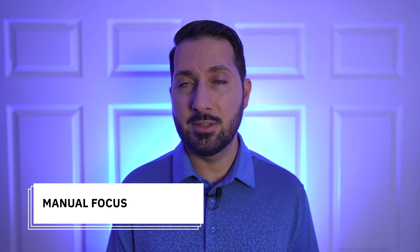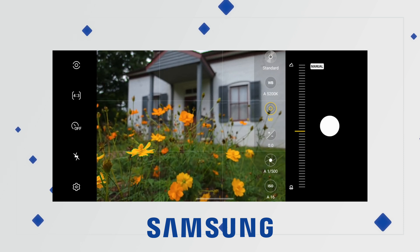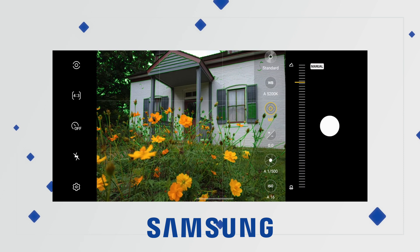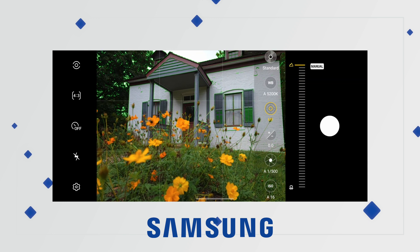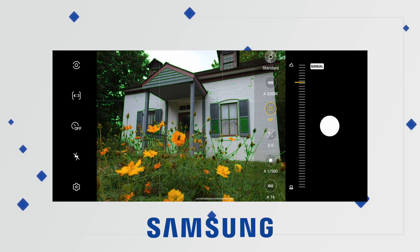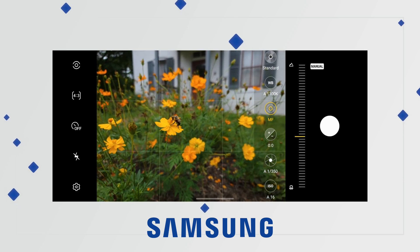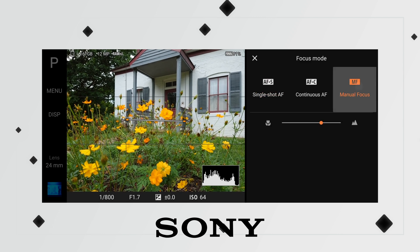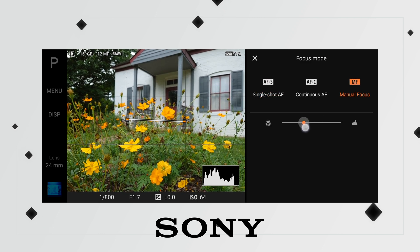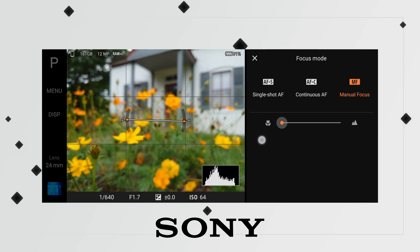Next, let's cover manual focus. Autofocus works well, but sometimes you want manual focus for exact precision, especially with close subjects like flowers. With the Samsung, we get a nice green border with focus peaking, making it fairly easy to nail the focus. On the other hand, with the Sony, we just have a basic slider without any peaking, so it's a little more difficult. Samsung wins this round.